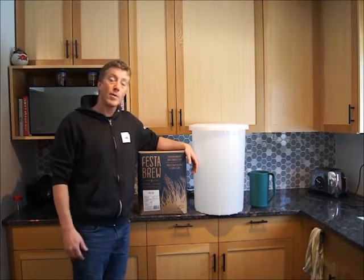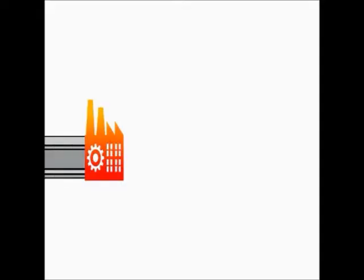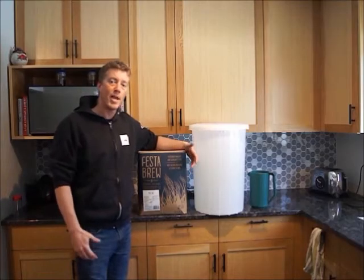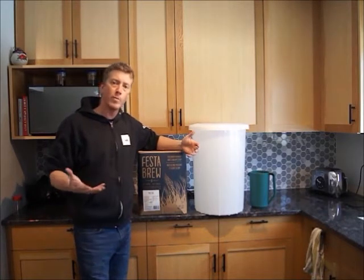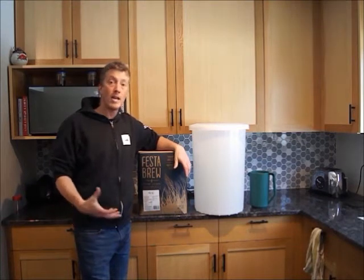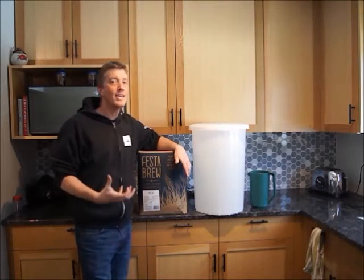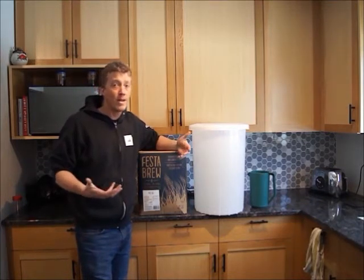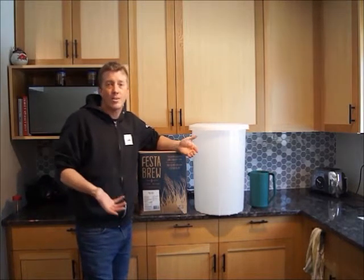Hello everyone! This video is about how to homebrew beer from a pre-made kit. If you have ever brewed before, if you know anything about brewing, then this video is probably not going to hit the mark for you. But I just want to talk about how easy it is to brew beer at home using a kit, how cheap it is, how few steps there are, and how many hours you actually have to commit, which isn't very many.